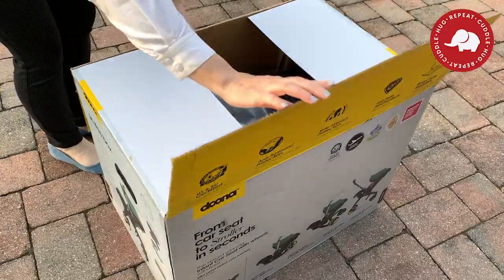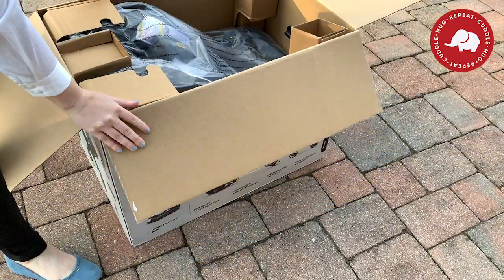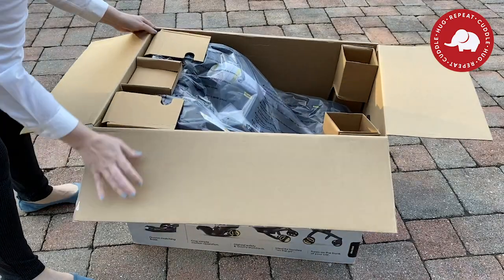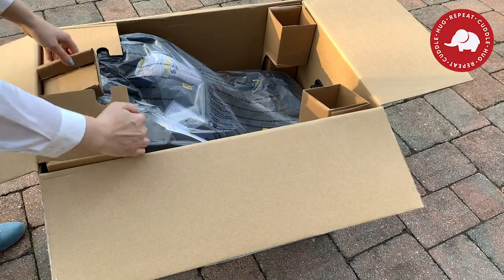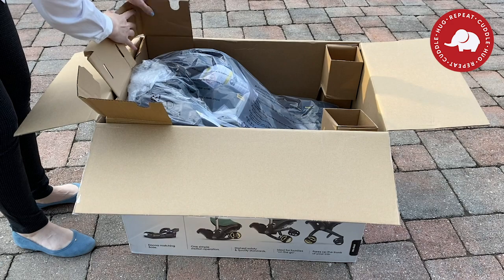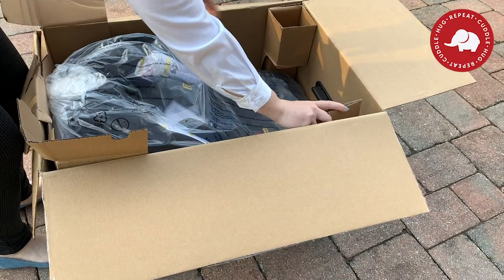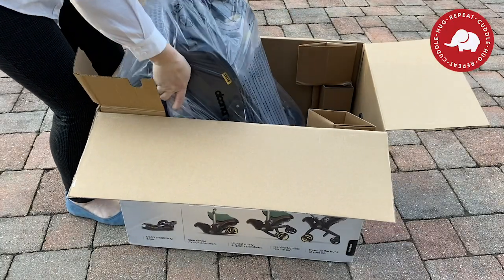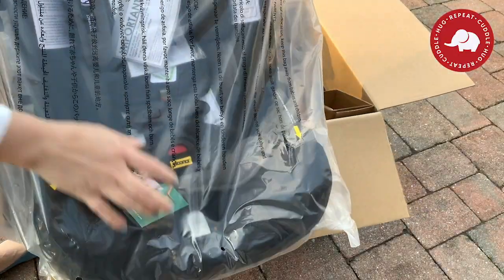Upon first impression of opening the box, I was really impressed that it was just two pieces inside — it wasn't a million pieces. I didn't have to put anything together. Some strollers come with all the pieces but you have to put them together yourself, including threading the shoulder straps and adjusting them to your baby, plus putting on the infant covering. The Doona comes with all of that intact, and even the inserts are inside the main bag.